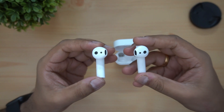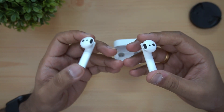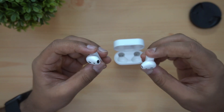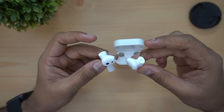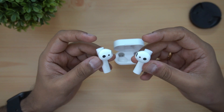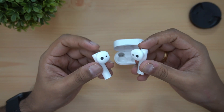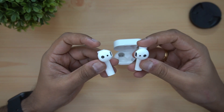We can test the highs, lows, and mids. Initial impressions of the sound quality are promising. We can also test the battery life. This is the unboxing and hands-on video.